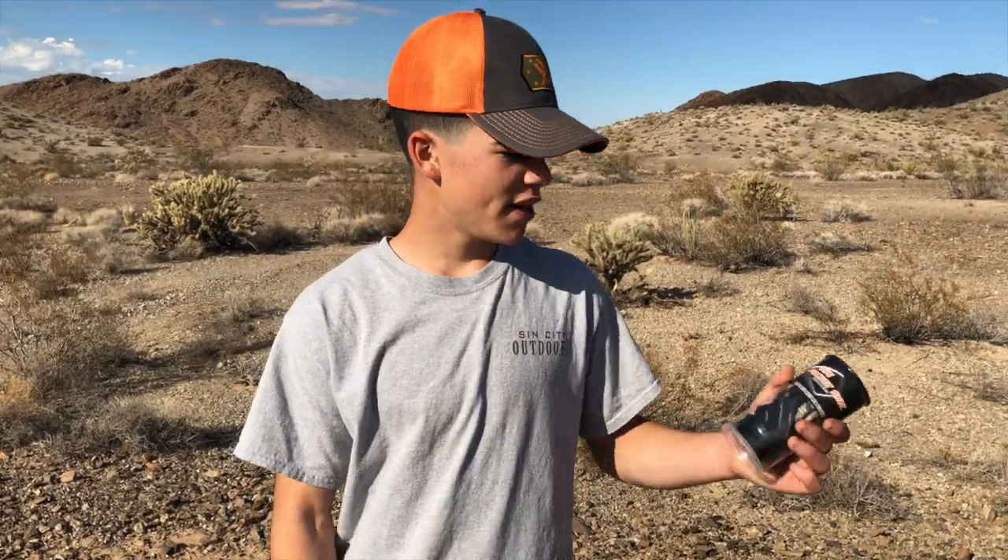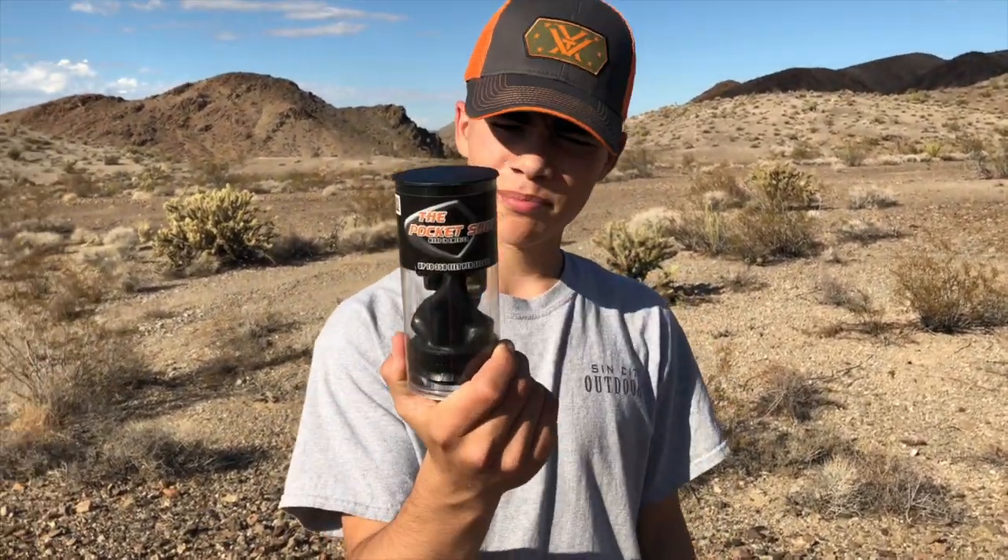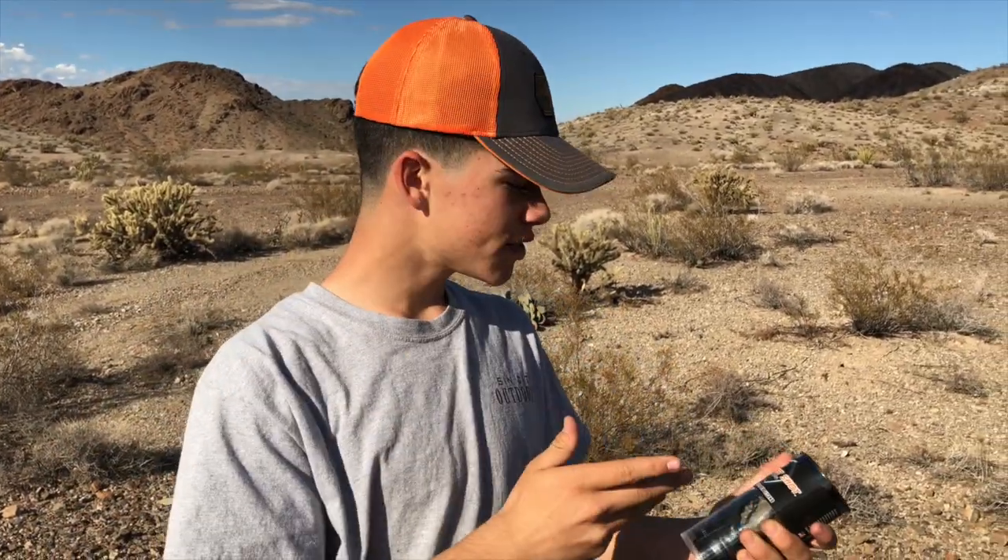We had a good time out here. Once again, if you guys want to win one of these pocket shots for yourself, just comment below what you think is interesting about the product, or if you've ever seen it before. I'm also giving one away on my Instagram. Thanks for watching and I'll see you outdoors.